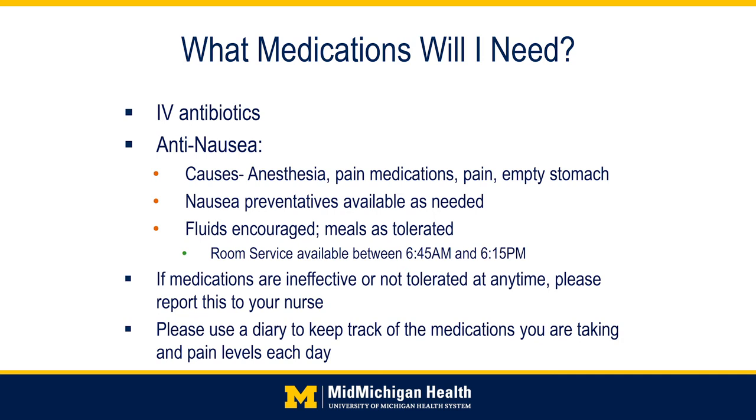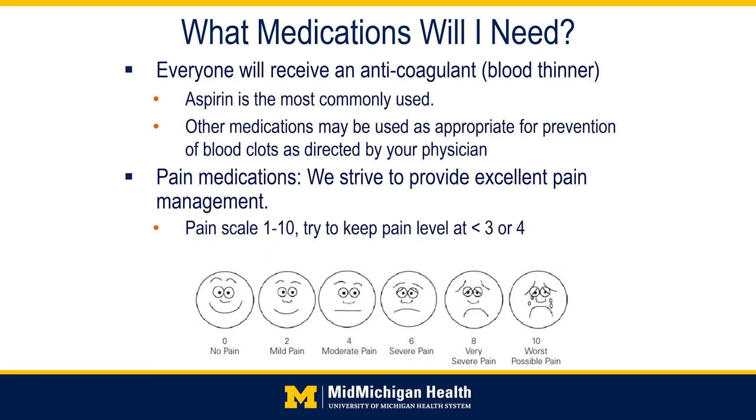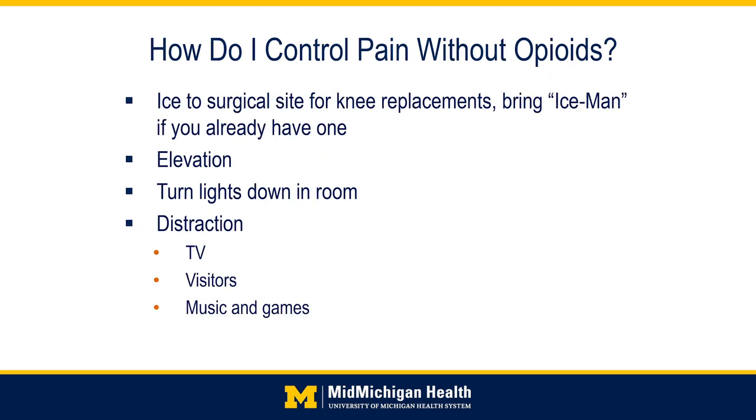Everyone will receive some type of blood thinner to reduce risk of post-operative blood clots. Aspirin is most commonly used, and other blood clot prevention medications may be used as directed by your surgeon. Pain is an expected part of the post-operative process. Our goal will be to keep you at a tolerable pain level — a target of 3 or 4 or less out of 10. Sometimes a narcotic or opioid will be necessary; sometimes Tylenol or other non-narcotics can control pain enough. Other non-opioid options include ice and elevation, turning the lights down, and using distractions such as TV, visitors, or music. If you have an Iceman machine, feel free to bring it in and we will use it at the hospital.